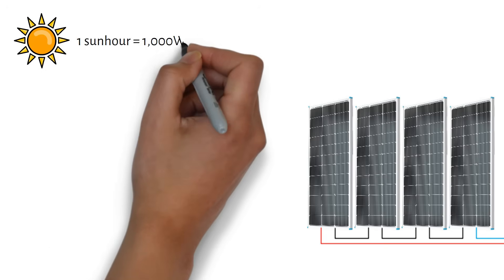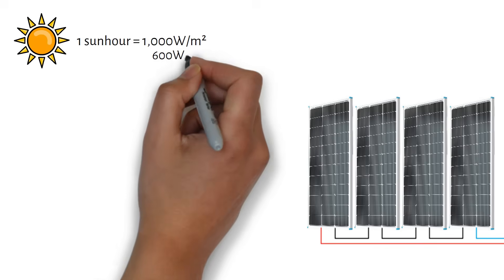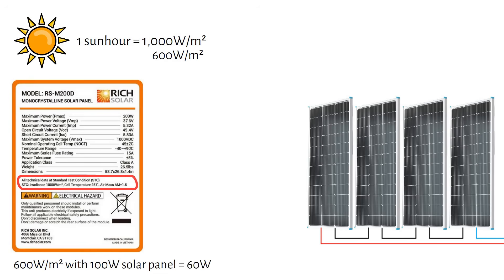One sun hour equals 1000 watts per square meter of solar irradiation. When the sun shines in your backyard, it might only be 600 watts per square meter. Solar panels are tested at 1000 watts per square meter, so the back of the panel says it's rated for 100 watts — but that's only at 1000 watts per square meter. This is why people rarely get their rated power out of a solar panel. If you have 600 watts per square meter of solar irradiance, your 100 watt panel will only deliver 60 watts.